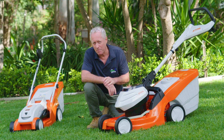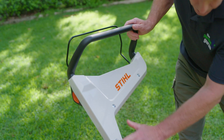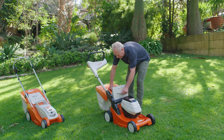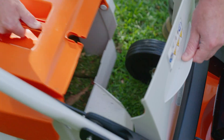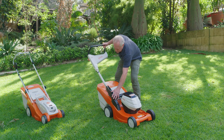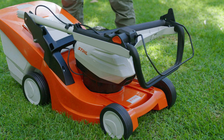And the innovations just keep coming. You'll notice that the handlebar on the 443C is mounted on one side of the mower, making it easier to remove the grass collection box. The handlebar height is easily adjusted, and when you're done mowing, it folds away for transportation.